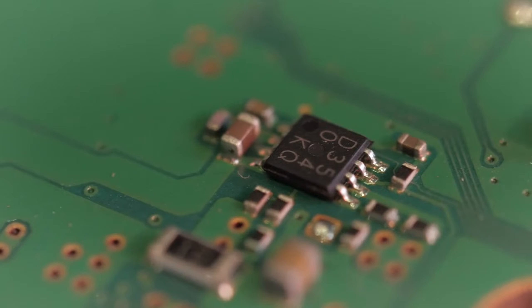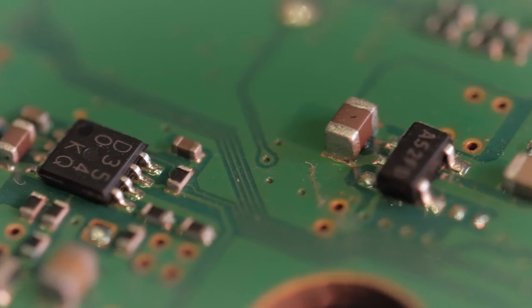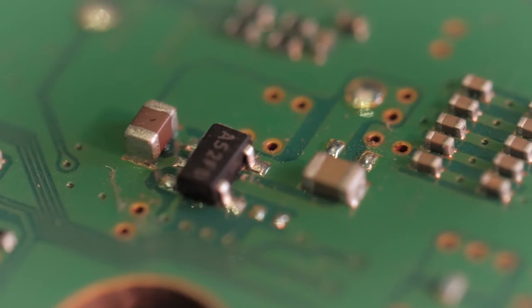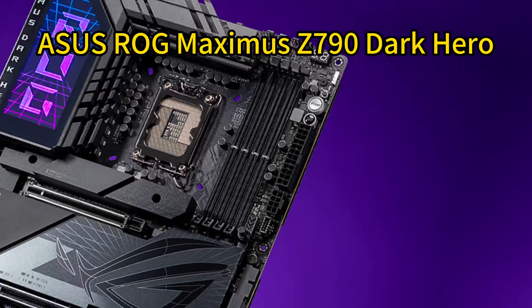Aim for top-tier models with the connectivity, cooling, and aesthetics to complement the mighty power of NVIDIA's new gaming champion. Below are the currently top-rated motherboards for the GeForce RTX 4080 Super. Number 1.